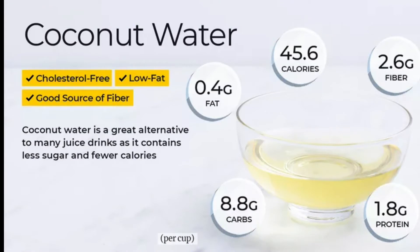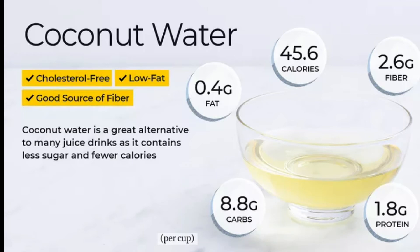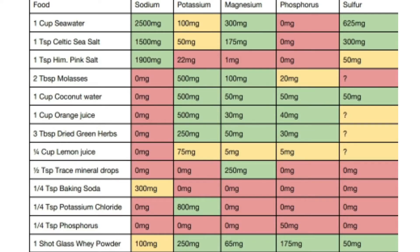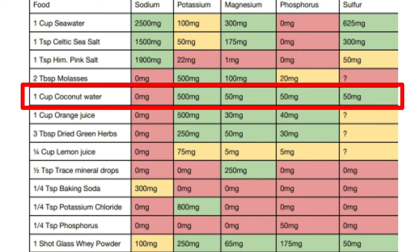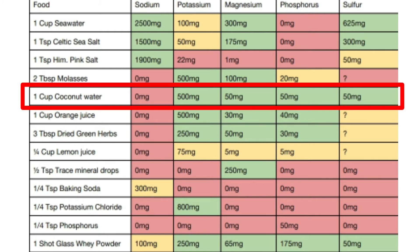If you are not doing a keto diet and you are deficient in electrolytes because of any autoimmune disease or other causes, you have many options rich in electrolytes. For example, coconut water — although it cannot be taken on keto or low carb because it is rich in carbohydrates, it is super rich in other minerals: it has 500mg of potassium, 50mg of magnesium, 50mg of phosphorus, and 50mg of sulfur per cup.